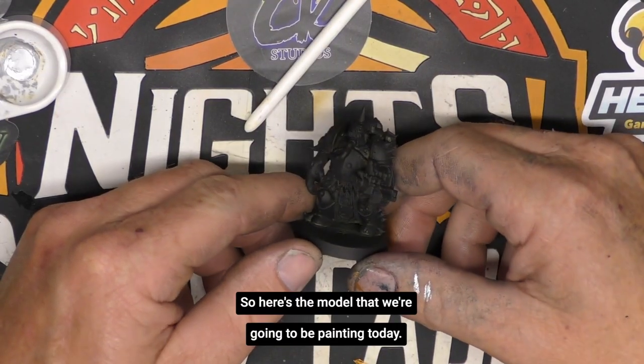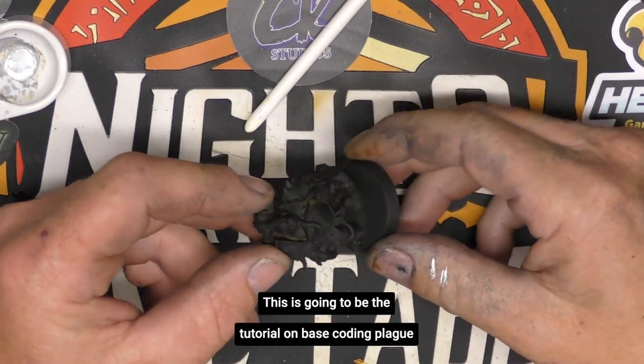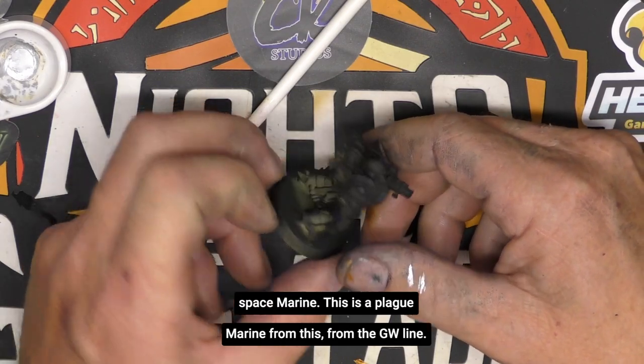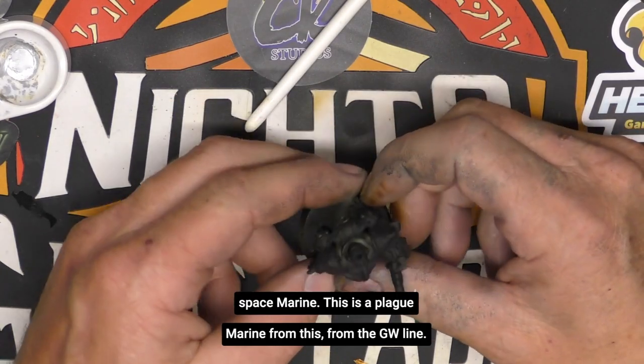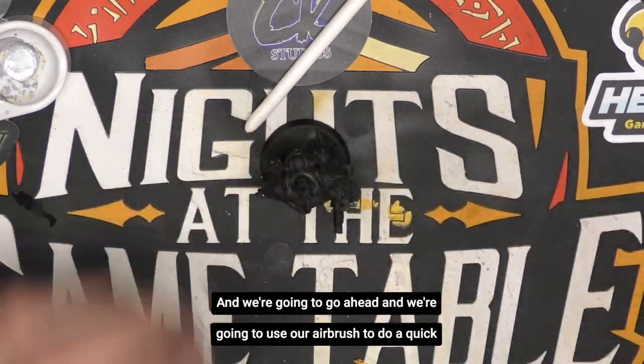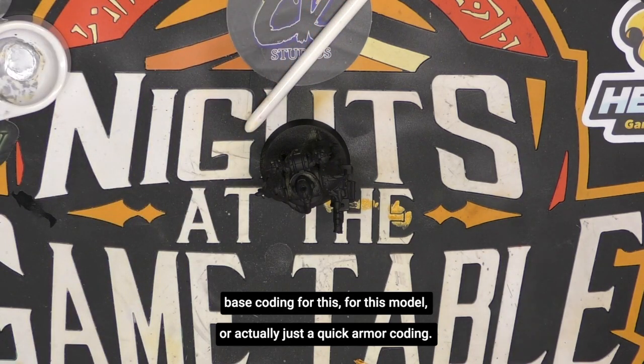Here's the model that we're going to be painting today. This is going to be the tutorial on base coating a plague space marine. This is a plague marine from the GW line. We're going to use our airbrush to do a quick base coating — or actually just a quick armor coating — and we're going to go through the steps of using the airbrush with that.